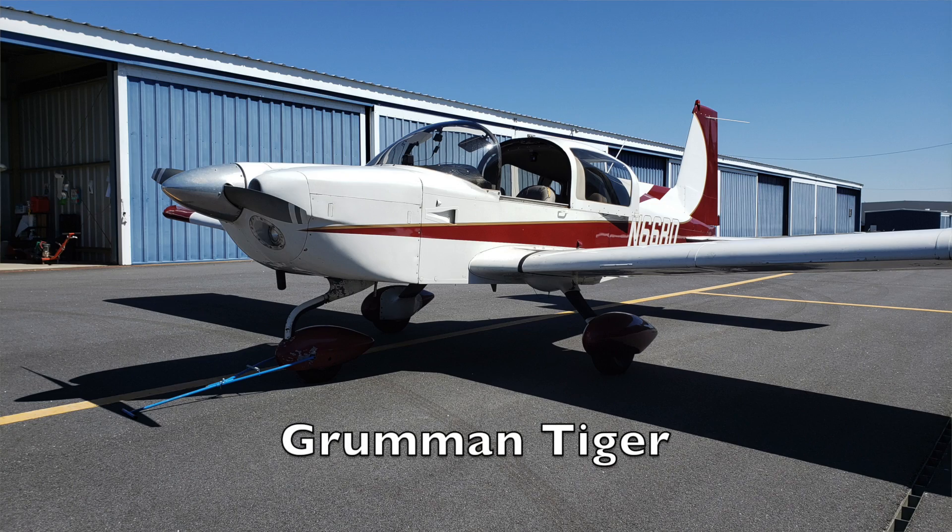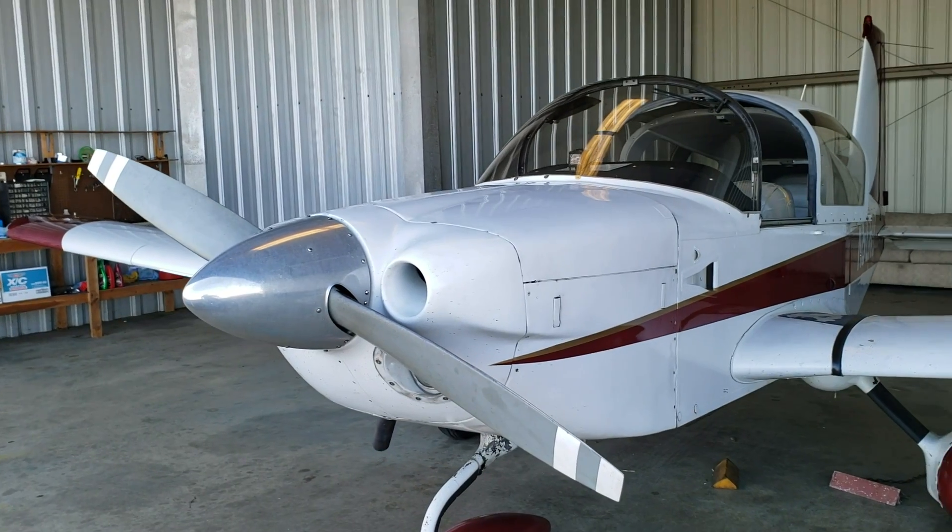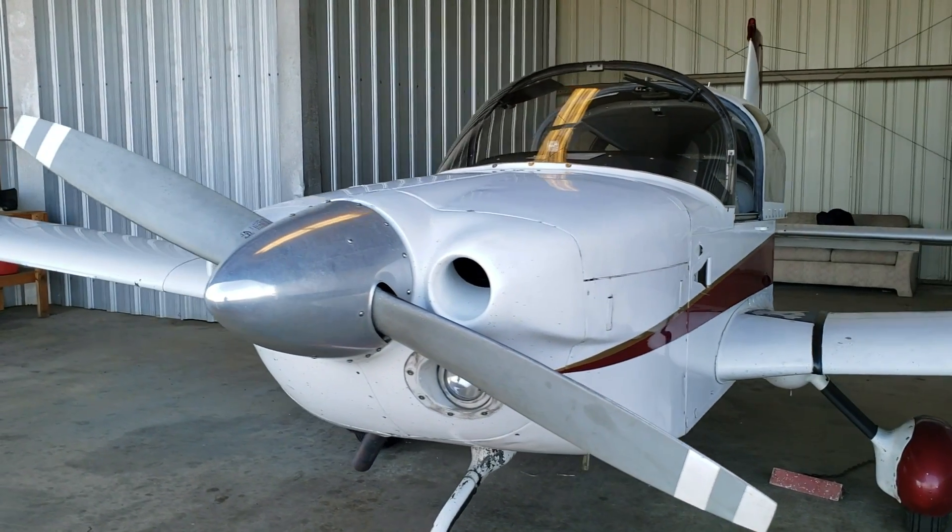Good morning YouTube, Mike here, welcome back to Mojo Grip. Today I'm checking out another airplane out here in Atlanta — an airplane that you guys have requested, and one that I've always wanted to check out. So today we're going to go around, check it out, show you a few features. Stay tuned. Here we are — we have the Grumman Tiger.